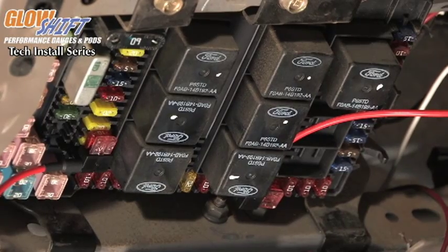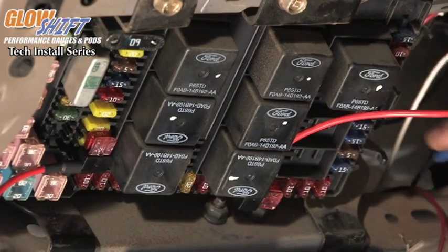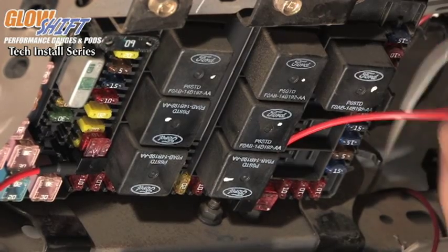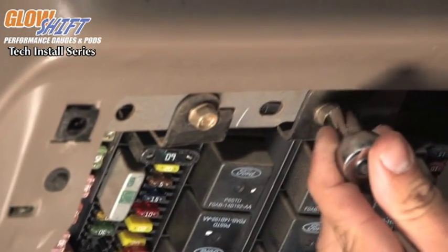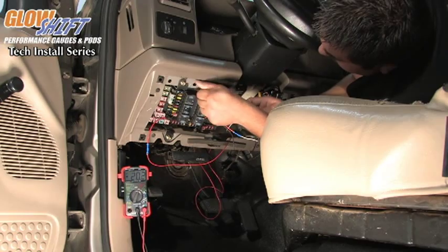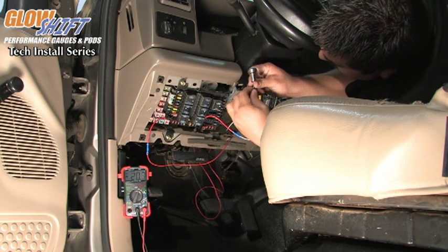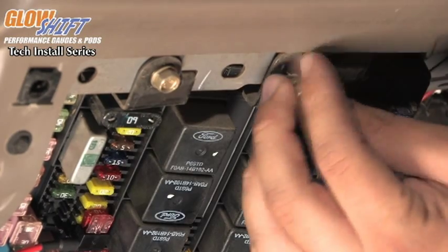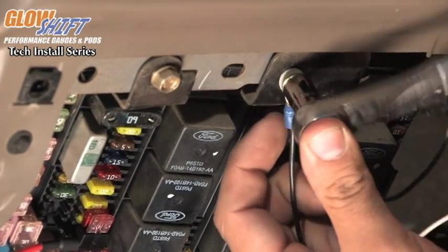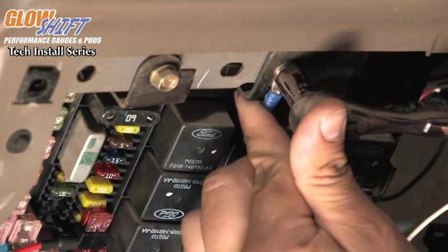Now that we have the power and the switched source connected to the fuse box, we're going to run our ground wire. You can connect it to any good ground source underneath the dash — usually a main bracket for the dash assembly is good. We're going to connect it to this bolt right here. Simply remove the bolt and attach the ground wire.